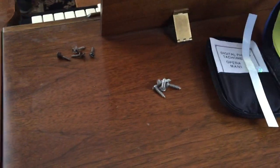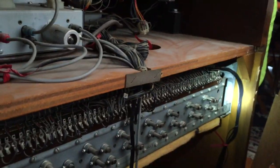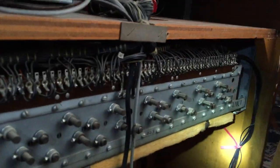We've already experimented with this, and we know that it pretty much works. So I'm reshooting this video. Here's the back of my Hammond, and you can see the tone generators here.